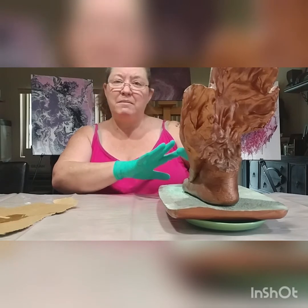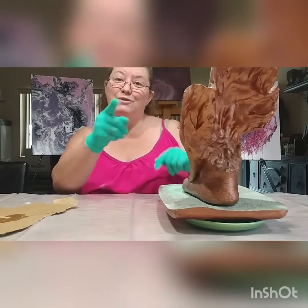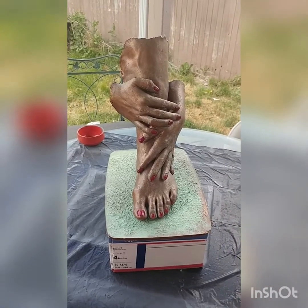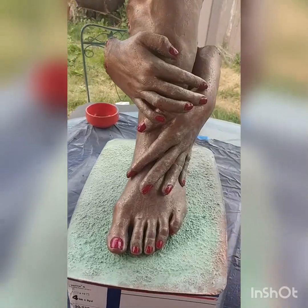We're gonna pause the video so we can let this dry for about 15 minutes, maybe a little bit longer, and then we'll come back and be ready for the satin finish. We'll catch you in a few minutes — and we're back! Here's the beautiful foot and the beautiful hands, look at it!